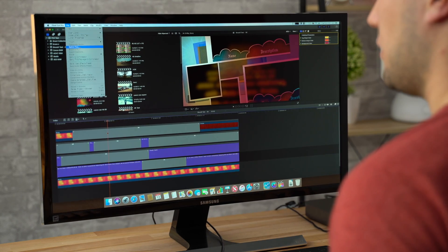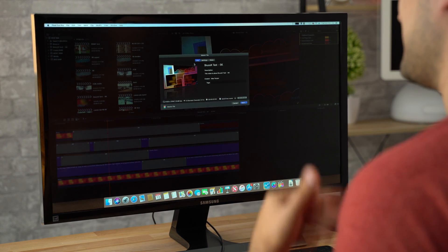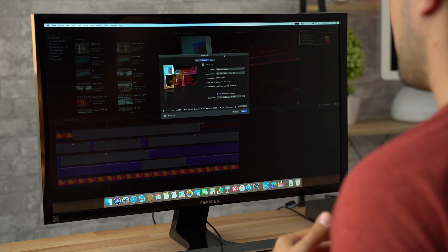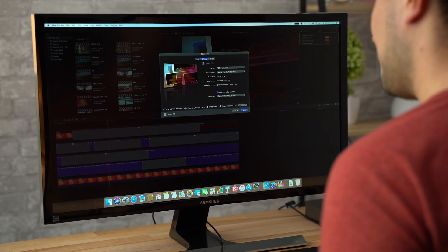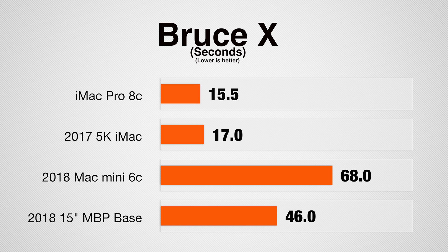Let's go ahead and export this master file — BruceX mainly tests the graphics, so it's not a full test. The result is 1 minute and 8 seconds. As I said, this is more tied to graphics card performance, using a lot of that and a lot less CPU. Compared to all the 15-inch MacBook Pros with dedicated graphics, this is slower. So for graphics performance, that was the test.